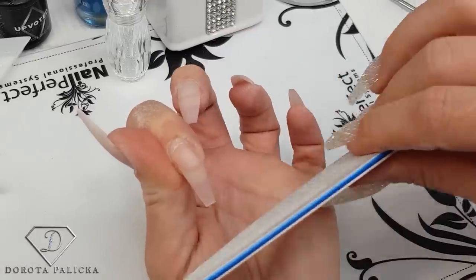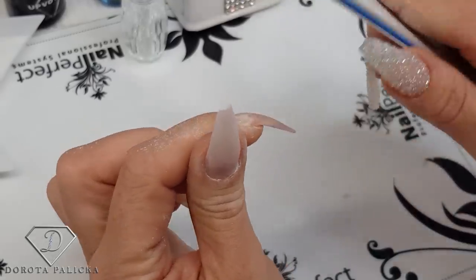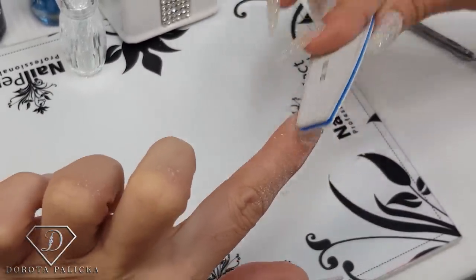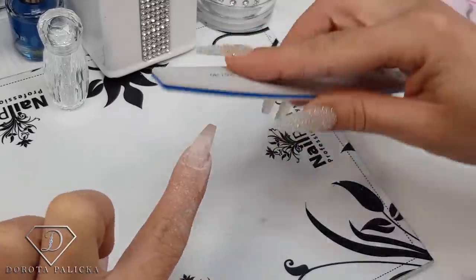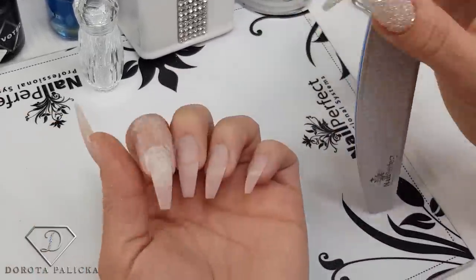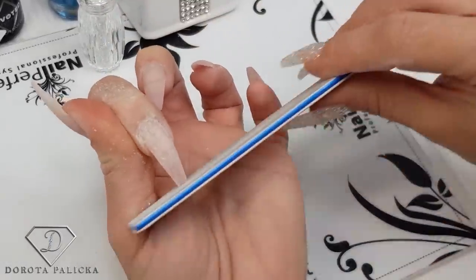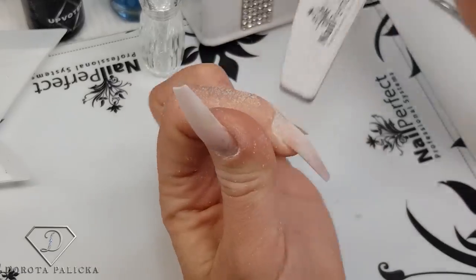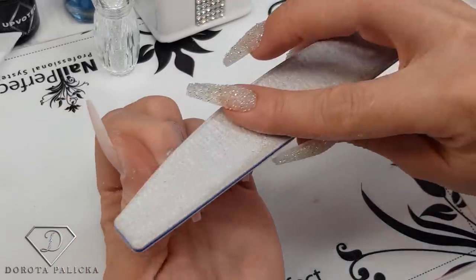The second nail is one I don't like because one side of my natural nail is too long and it starts growing downward. I'm going to reshape it a little bit and blend everything on the natural nail, make a couple of scratches so the gel sticks in. This is really important — we need to remember that gel sticks only to the inhibition layer, the sticky surface, or to a rough surface. Acrylic would stick even to glass, but gel needs that rough surface.